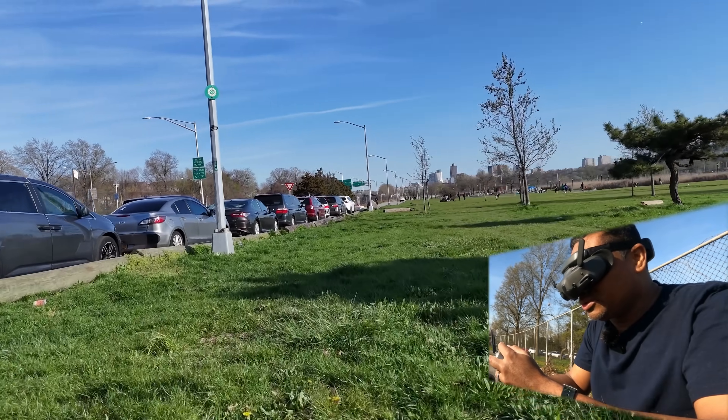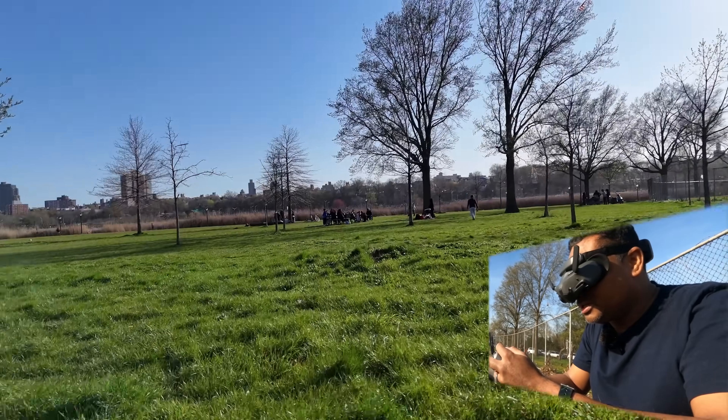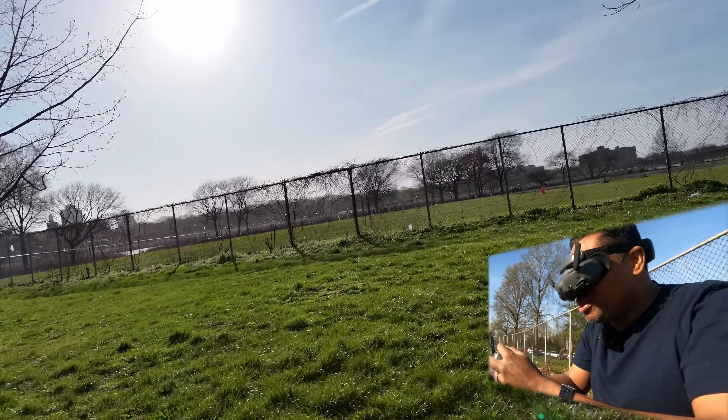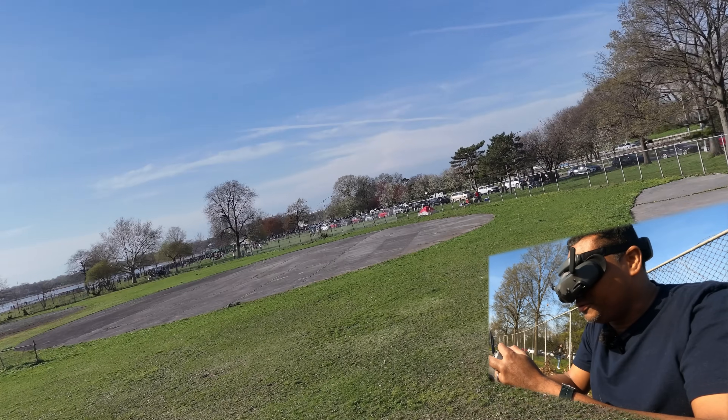I don't want to get too close to the kids because they like to chase stuff. Let's get under that tree. I'd love to fly both of these drones on a less windy day — I'll probably do another video if you guys want, tell me in the comment section below.